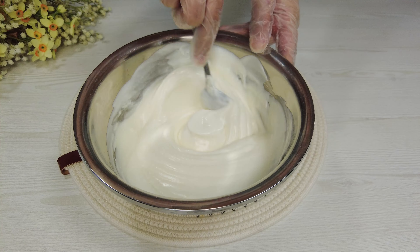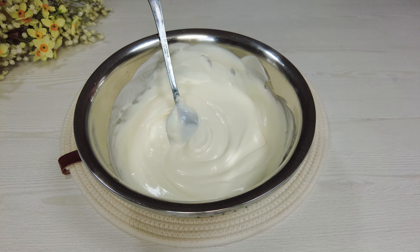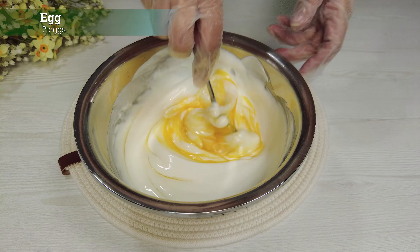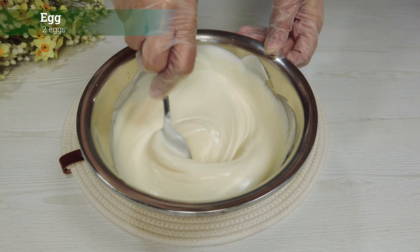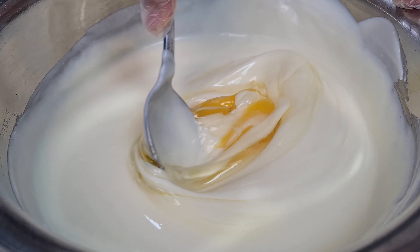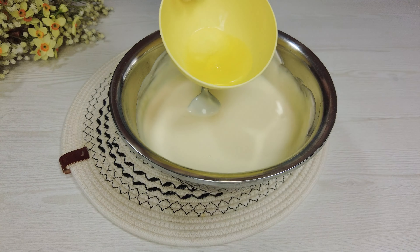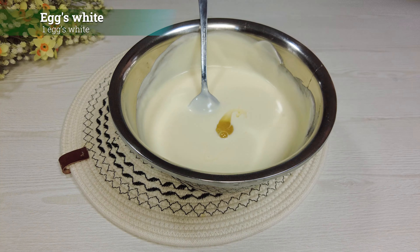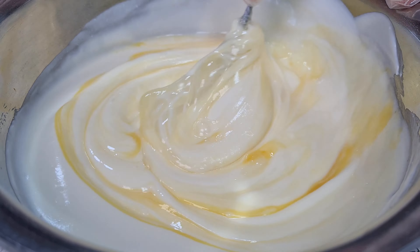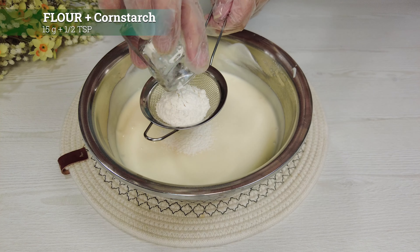Continue stirring. Two eggs. Add an egg's white. Stir thoroughly. Flour plus cornstarch.